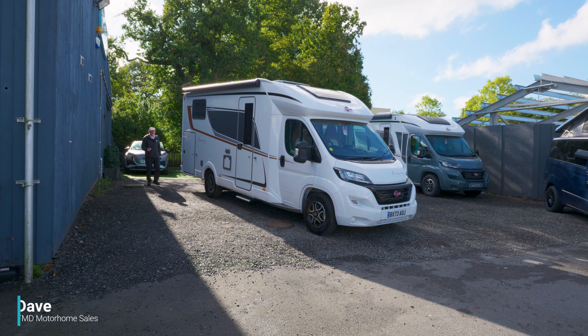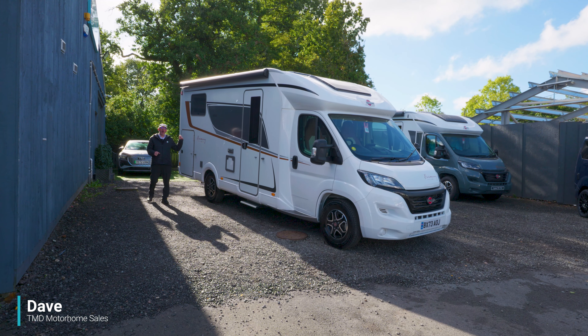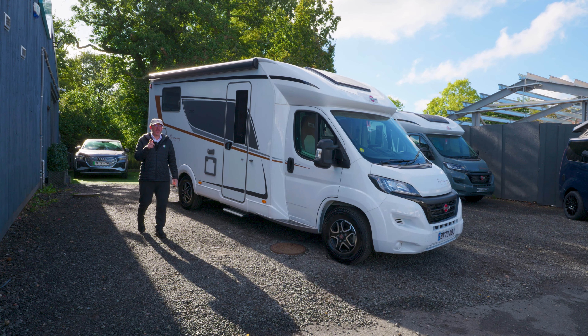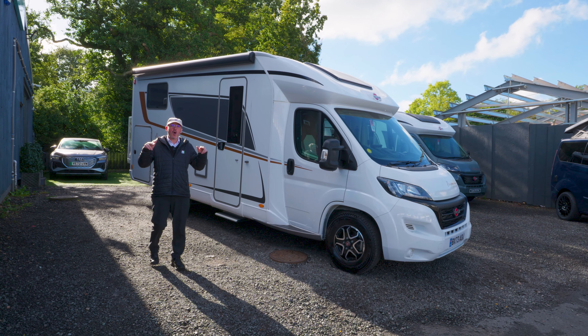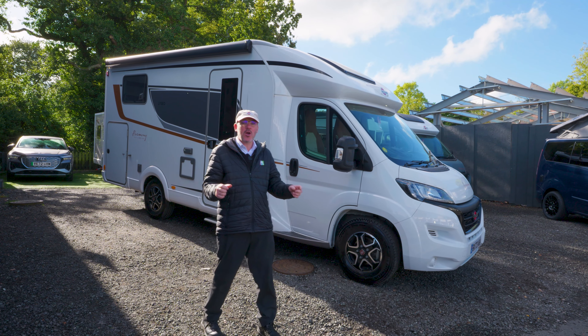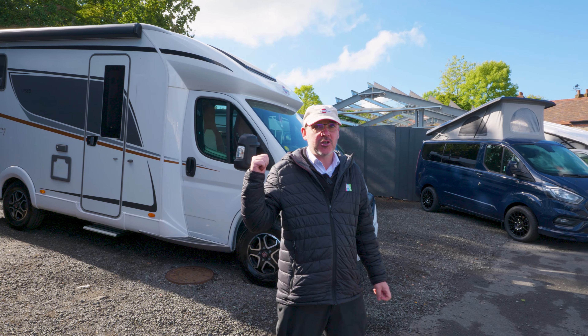Hello and welcome to TMD Motorhomes here in Withal. Today I'm going to show you around this amazing Bürstner Lissio Harmony Line TD690 — bit of a mouthful, but worth it, I promise. It has two high-profile single beds on the rear, awning, barbecue point, solar panel, nine-speed automatic, finished in Barry upholstery. There's lots more to see.